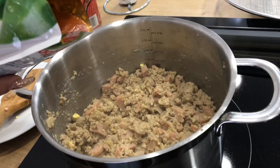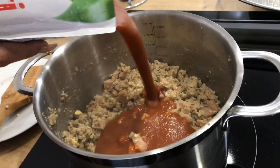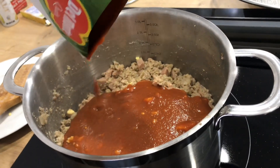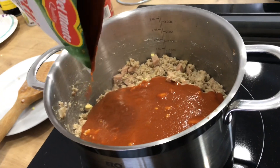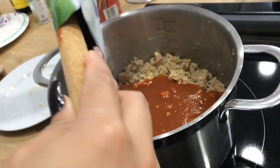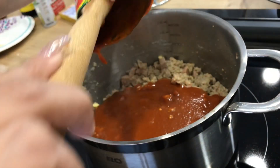The next step is to add the Filipino style spaghetti sauce. You can buy this sauce at Asian stores close by to you, or you can actually order this online.